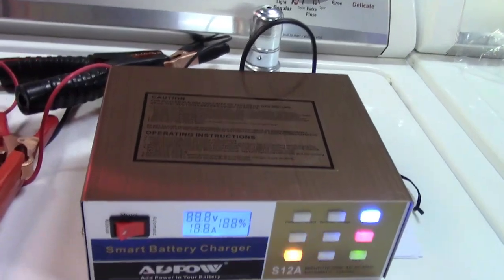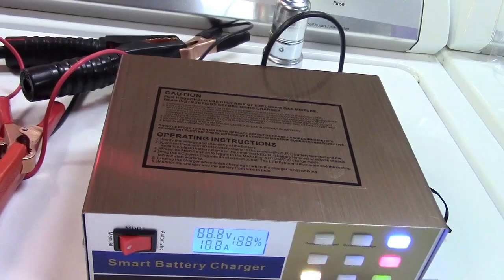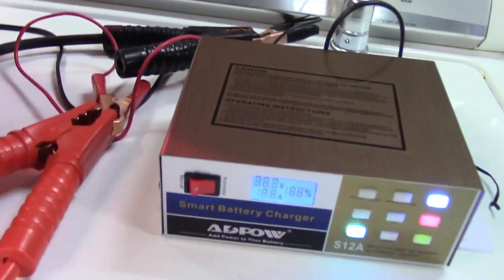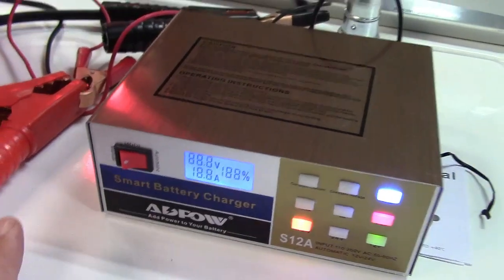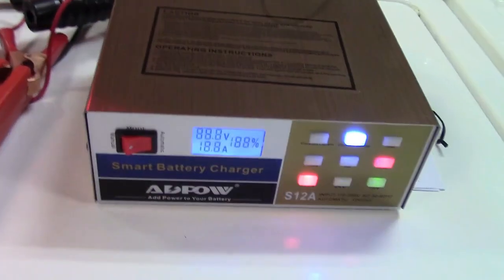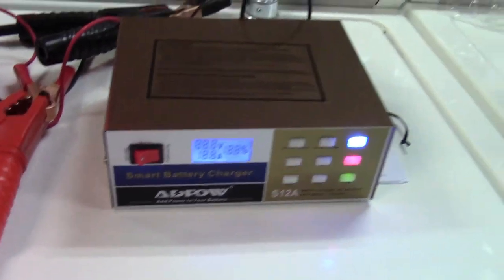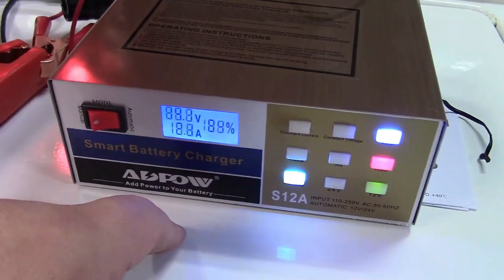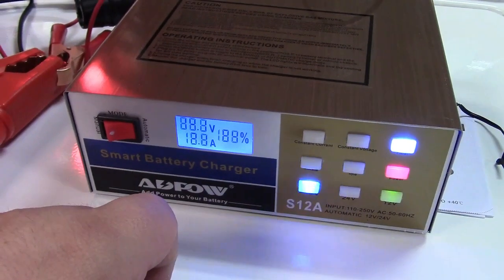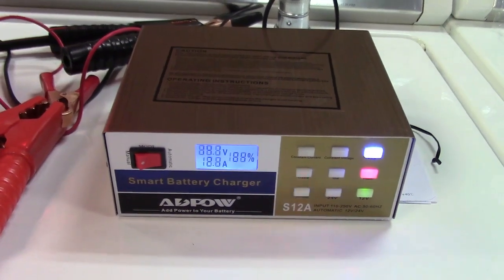This charger has a lot of protection built in: reverse polarity protection, overheating protection, a low battery alert — if the battery is too low to be charged, it simply won't do it, though you can set it to manual mode to let it creep up before switching to automatic. It also has short circuit protection and over-current protection. In automatic mode, it will stop charging automatically when done, so you don't have to tend to the battery.